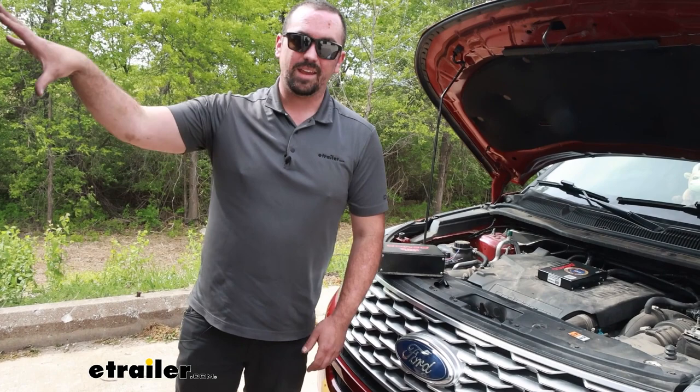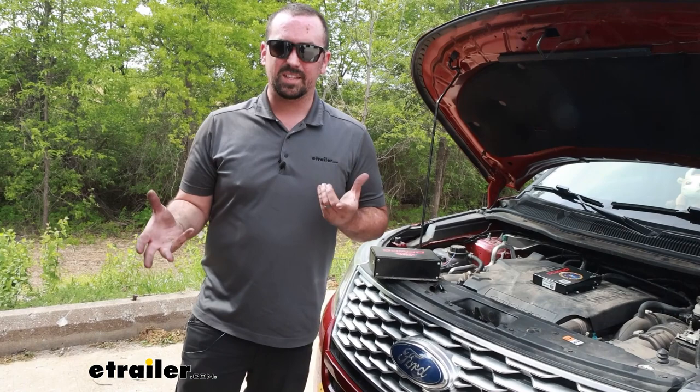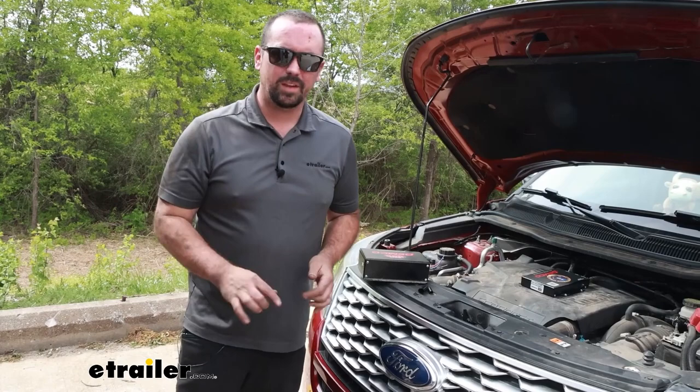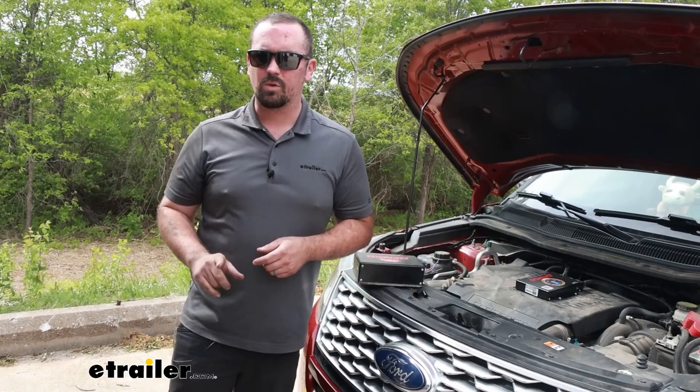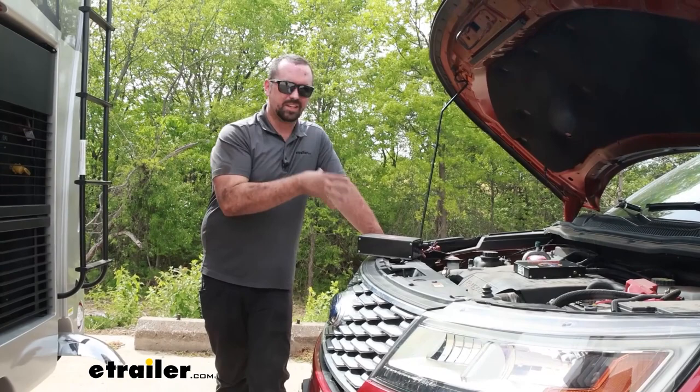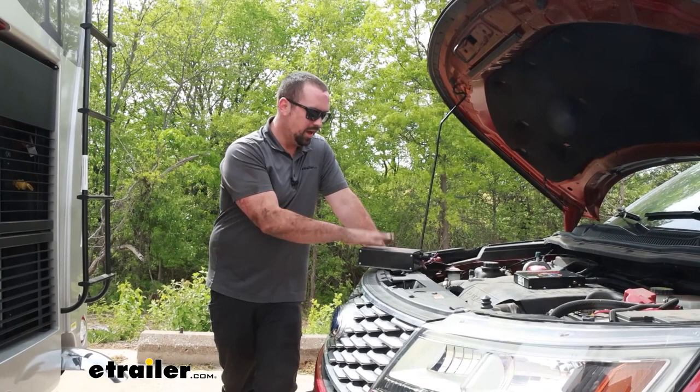This is a pretty simple system, especially if you have everything in place — just cut a few wires. You can utilize a lot of the same airlines already. You will have to run a new one and tie into your RV, but something also to consider is a lot of newer RVs will already have the tank in place. Check to see if you have that fitting on the back of your RV already. A lot of the installation is going to be specific to how you've installed your system — it could be very easy, or depending on where you've mounted your module, it could be a little bit tricky.